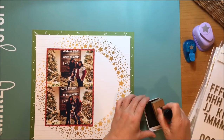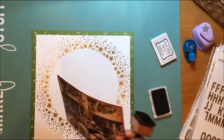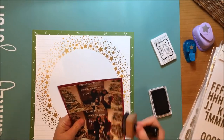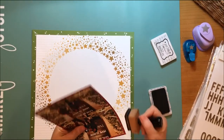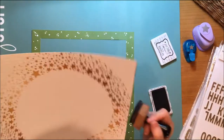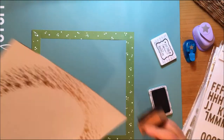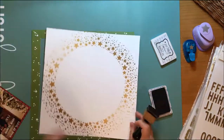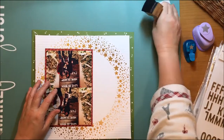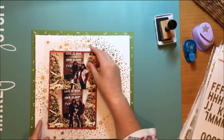I decide that the star paper is not popping off the background enough, so I want to put some ink on the edge. And if I'm putting ink on the edge of that paper, then I also decide I need to put ink on the edges of all the embellishments, the photo mat, and all of those pieces.